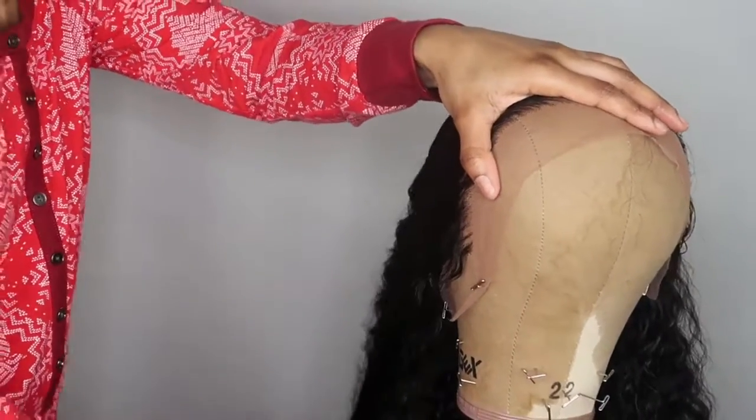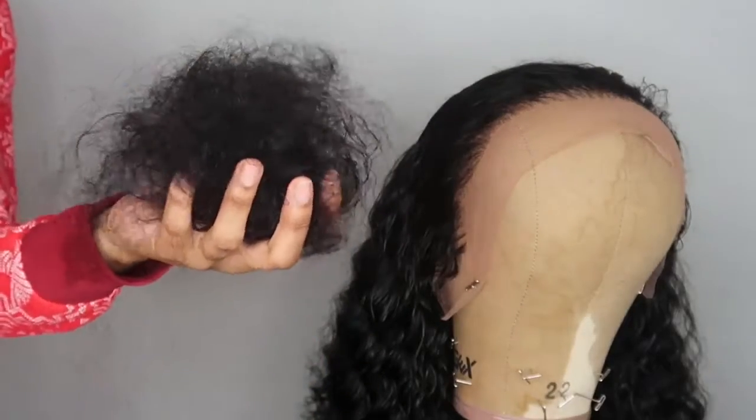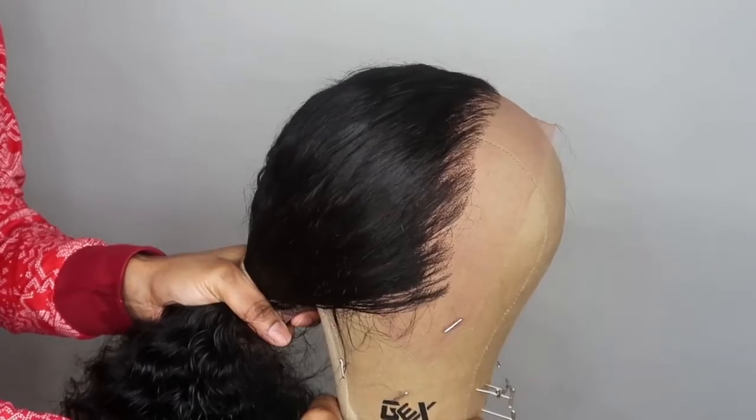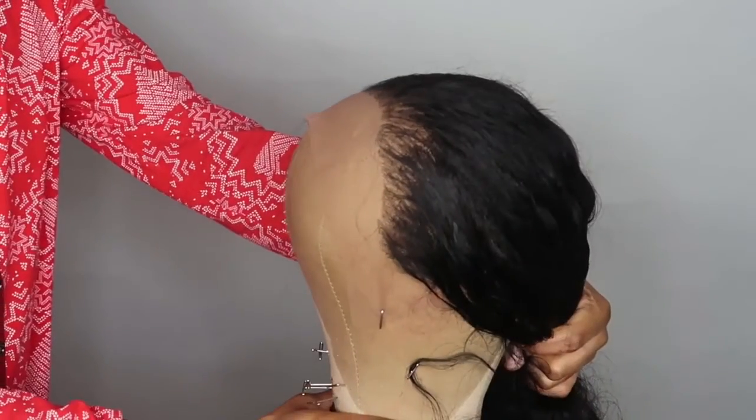I like to pluck a lot along the front of the hairline to make it look realistic, but I don't pluck too much behind that — about an inch to a half an inch — because I don't want to make the hair too thin. I took a lot of hair out of this wig, but now she is done. I'm going to bleach the knots and then come back and pop her on my head.